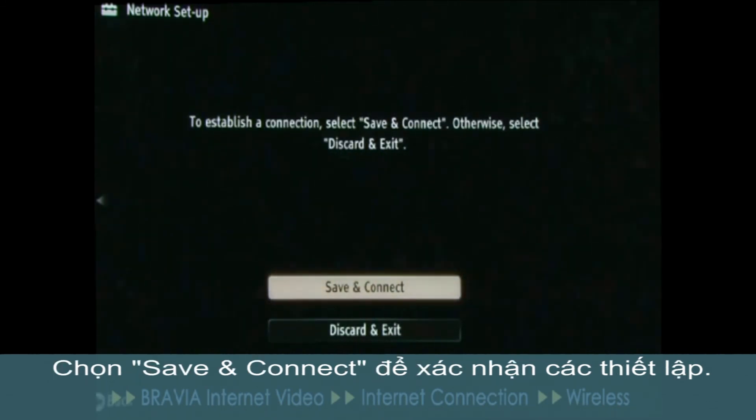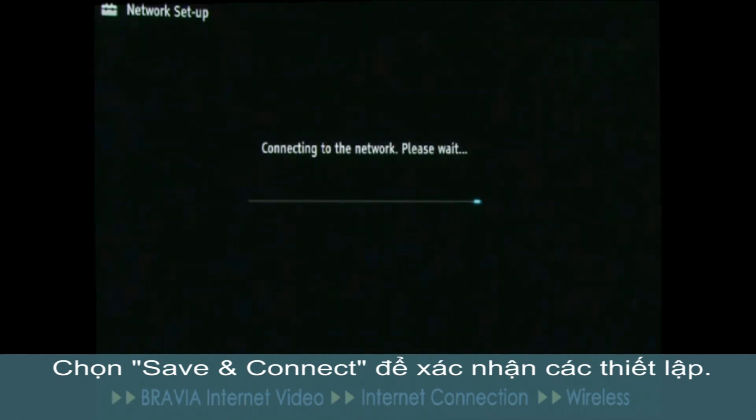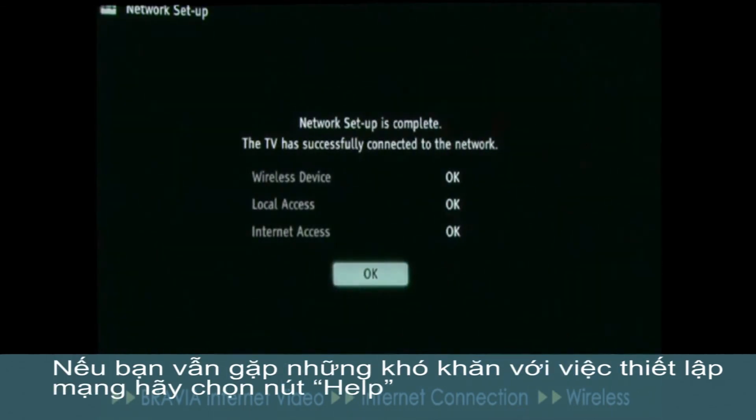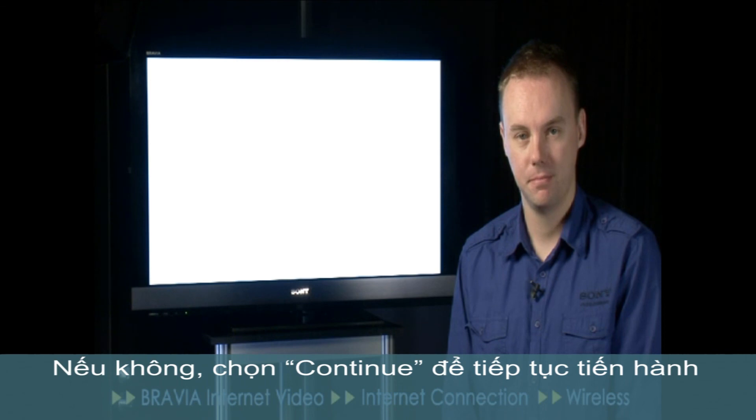Press the right arrow button to proceed to the next step. Now, finally select Save and Connect to confirm the settings. If you're still having difficulties with network setup, select the Help button that you can see on screen. Otherwise, select Continue to proceed.